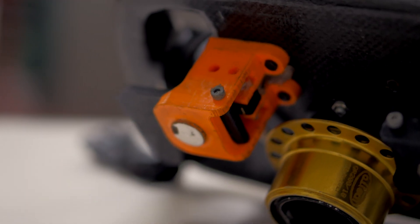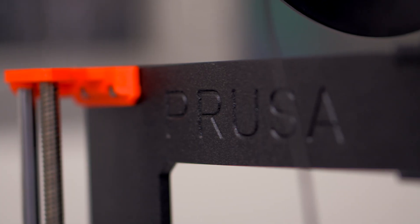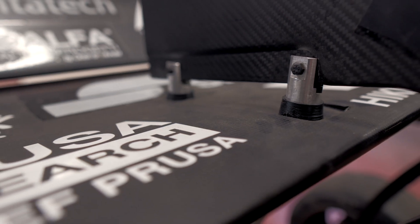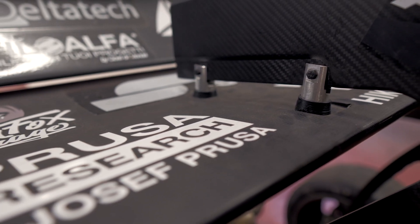We also designed using a 3D scanner. We used the 3D printer to realize a handle on the same steering wheel. But we also used the Prusa 3D printer for a lot of supports or spacers which are set on the car.